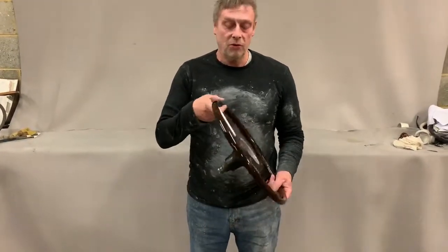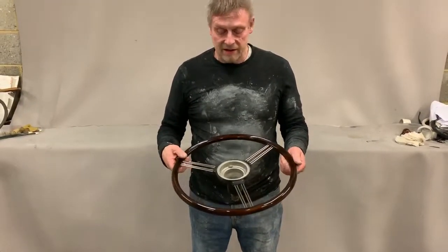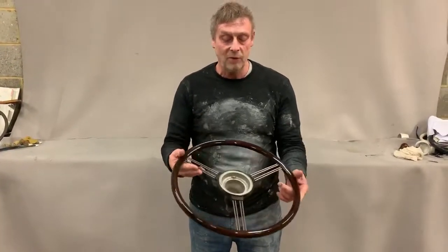The rim was split all around the circumference and we've glued it back together again and re-lacquered it. This would probably have been fitted on a TD21, I would guess.